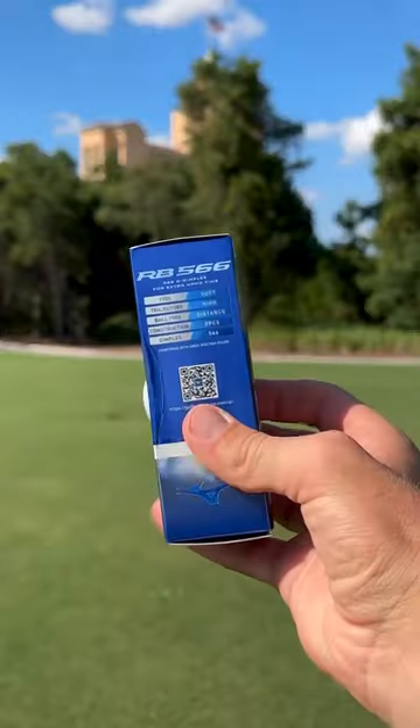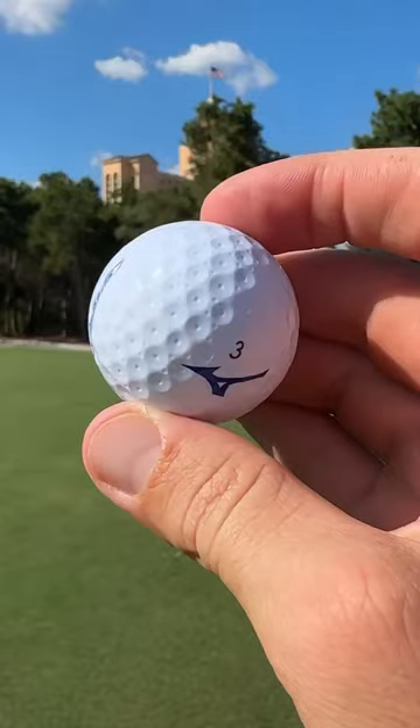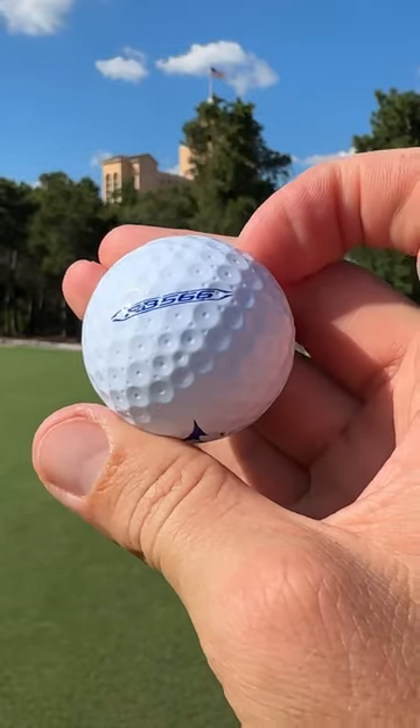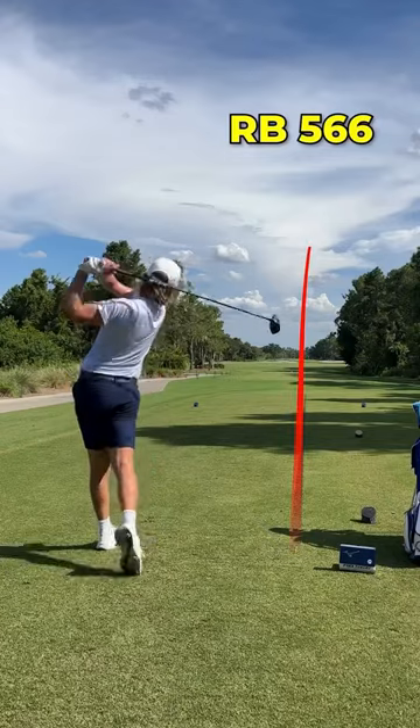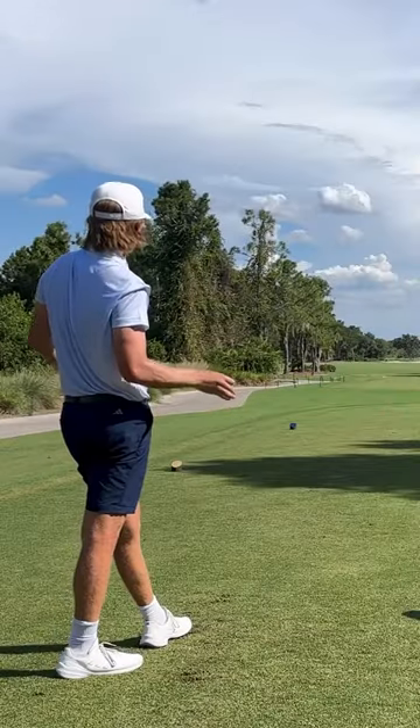Last but not least is the RB 566 model. I mean this dimple pattern is pretty cool to look at. Feels very similar to the RB Max golf ball. Hypothetically, for the slower swing speeds. I mean that felt the softest off the face, no doubt.